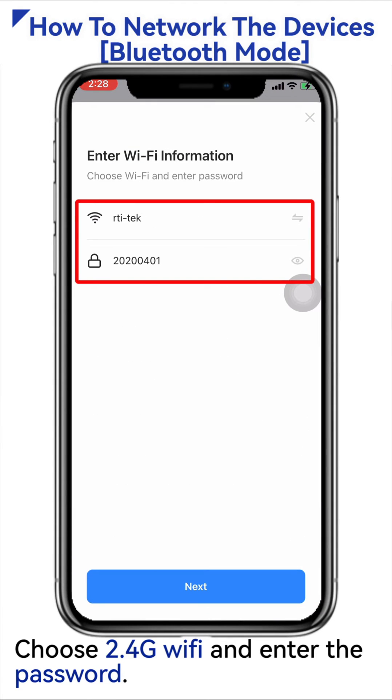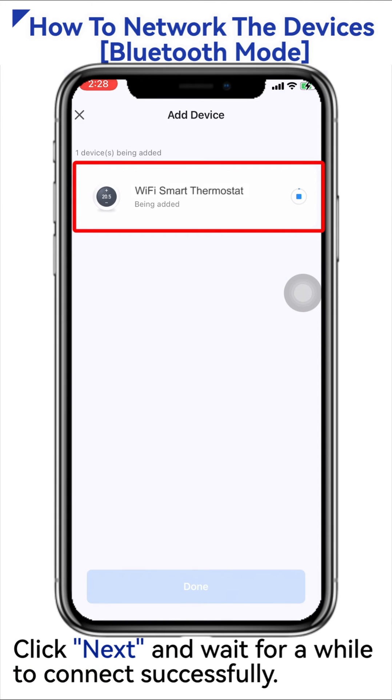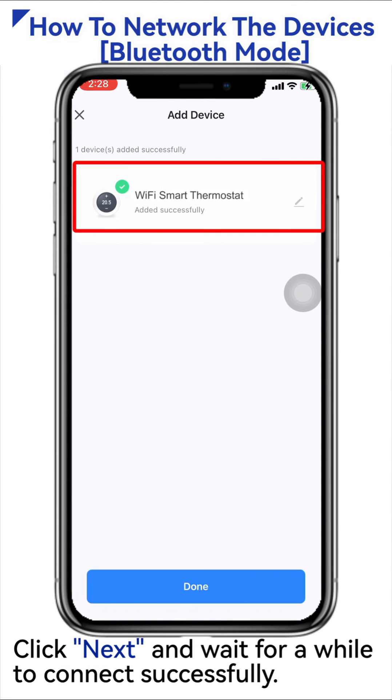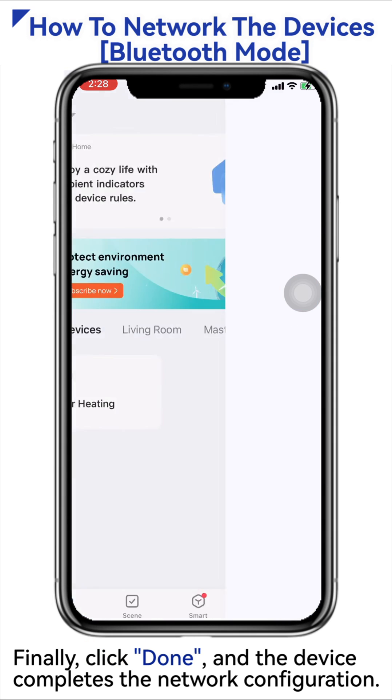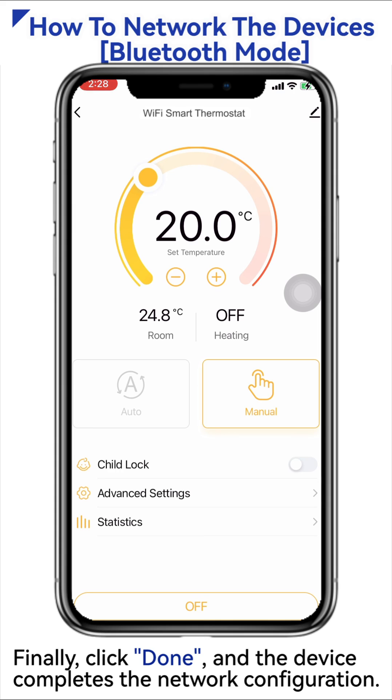Choose 2.4G Wi-Fi and enter the password. Click Next and wait for a while to connect successfully. Finally, click Done and the device completes the network configuration. Thank you.